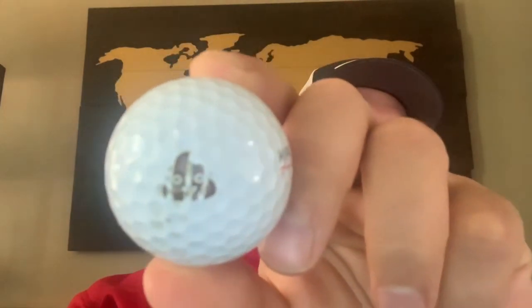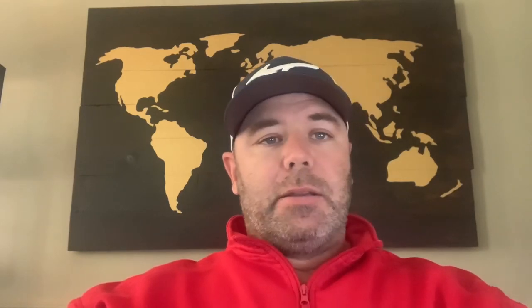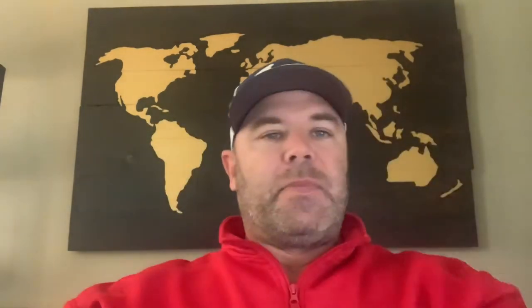That means I used driver, hit the bunker on seven, hit the bunker on eight, and hit the green on nine — it's a par three. But this is what's left of the Golf Dot I used for those last three holes. I'm not sure if those marks are from my club or from coming out of the sand, but for rainy conditions, having hit it with every club in my bag, hit the bunker, fairway, everything — that's not bad. It's still on there. It's pretty durable.